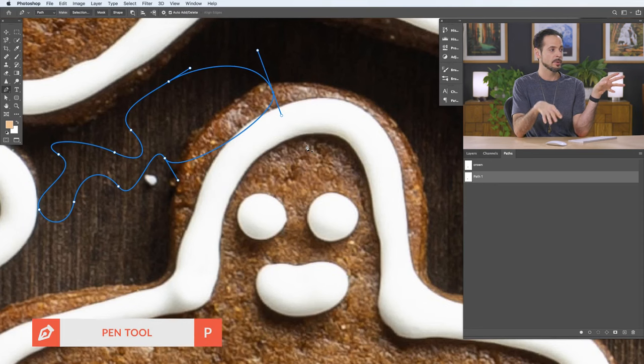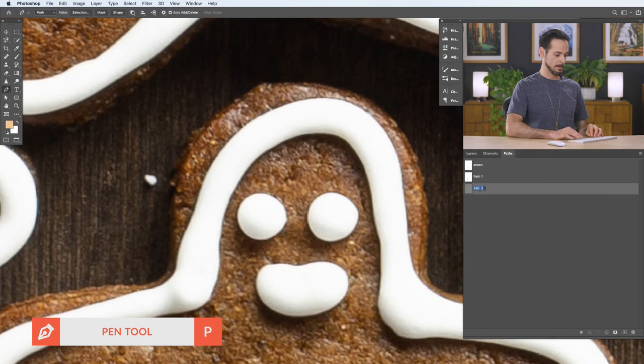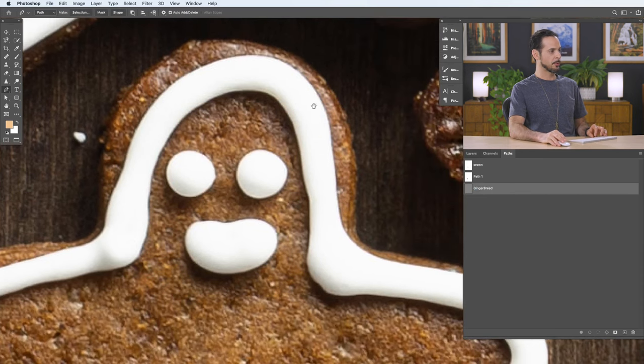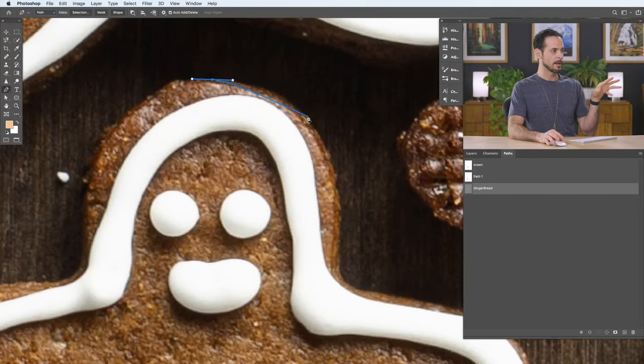Pen paths are always editable — that's the beauty of them. You use them to trace around objects, and if you don't do a perfect job you just go back and edit the path rather than starting over. Now let's make a new path. Click off the current path, create a new path in the paths panel, and name it 'gingerbread.' With the pen tool active, we're going to start tracing around the gingerbread man by clicking and dragging. I'll tell you everything I'm holding as I go.